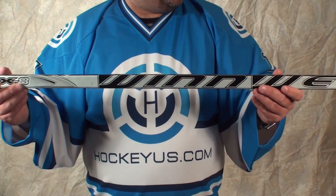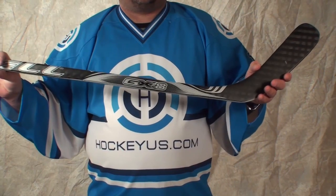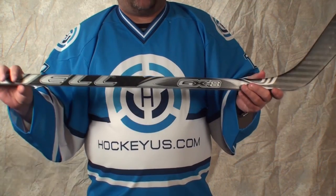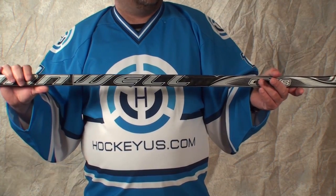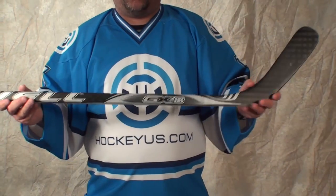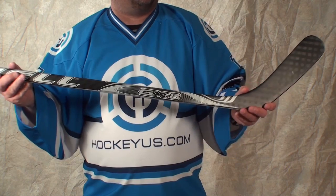So again, this is the Winwell GX8 stick. I just want to go over a couple different things. It is 477 grams — listed at 480 on the website and 490 on the stick — so it is a little lighter. This is the weight without tape or anything on there. As we always do here at HockeyHouse.com, I'm going to go over balance, durability, flex, visual, and weight. For balance, we're going to give it a four. For a stick that's under $100, it has a really good balance feel to it, so I'm going to give it a four out of five for balance.